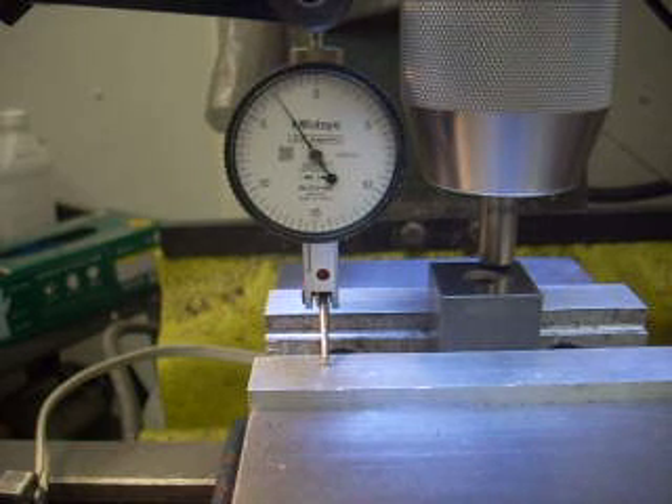Rick Sparber here. I'm demonstrating my electronic edge finder in the capacity of z-axis touchdown. You can go to ENCO and see that they have such an edge finder — it's about $77. My device does the same thing and it does it for under $5.